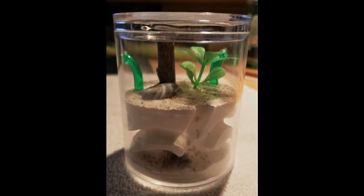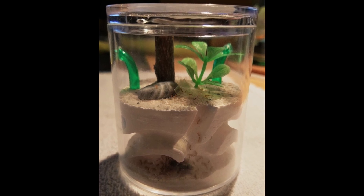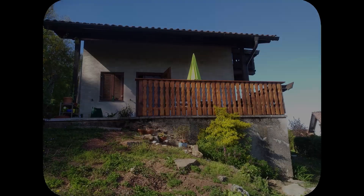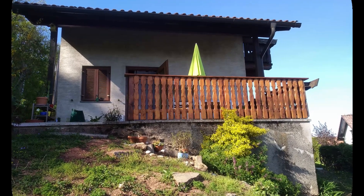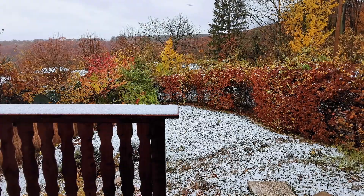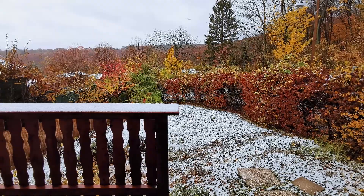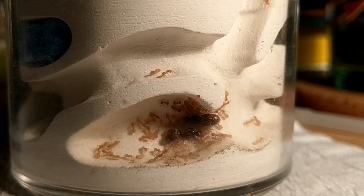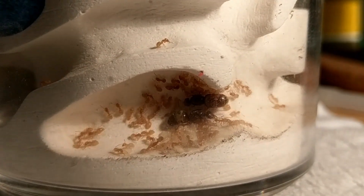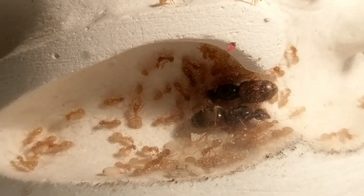Now, the next thing I'll be doing is to put my Lasius flavus setup to my basement for hibernation. The temperature there is around 10 degrees Celsius and it should drop to about 7 or 8 in the next days, since temperatures outside are already nearing zero. The only thing I have to make sure while they are in hibernation is to water them once or twice a week, until the next ant season comes!